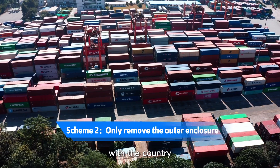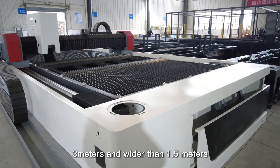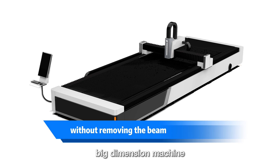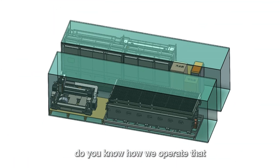For those models that are longer than 3 meters and wider than 1.5 meters — like 4x2, 6x2, 6x2.5, and 12x3.5 big-dimension machines — we can also fit them into a standard container. Do you know how we operate that?